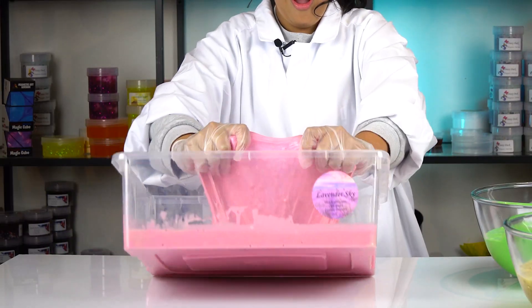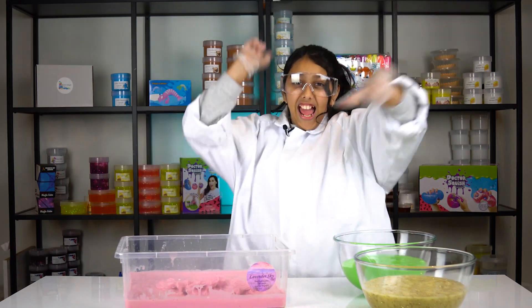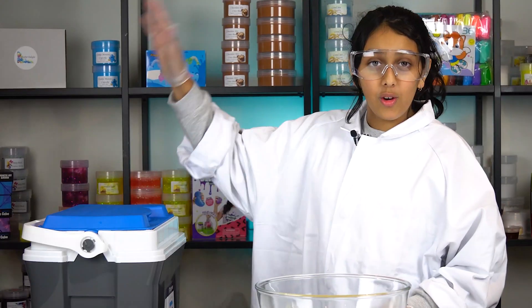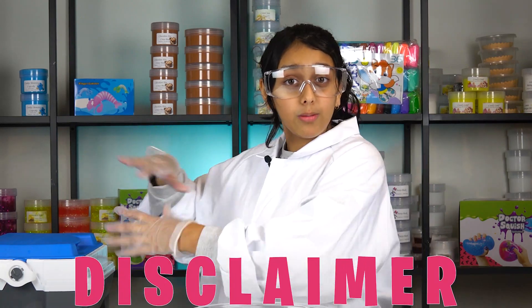Here we have our dry ice. Disclaimer: do not touch dry ice with bare hands — you may burn yourself. Always use dry ice under super care and adult supervision, and use protective gloves. Please don't harm yourself with dry ice, it's very dangerous.